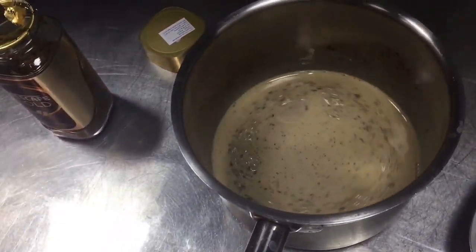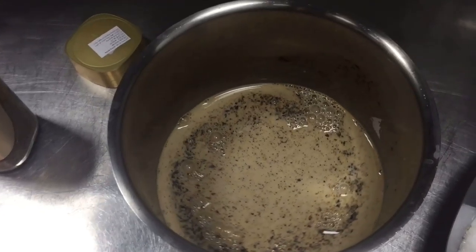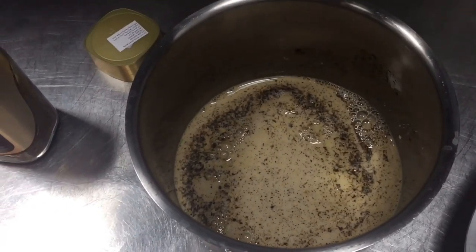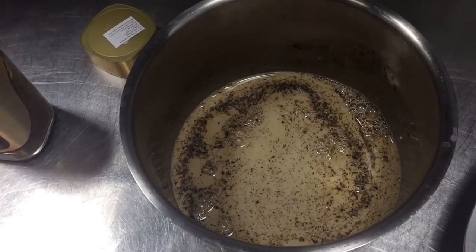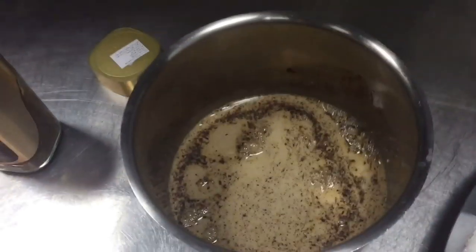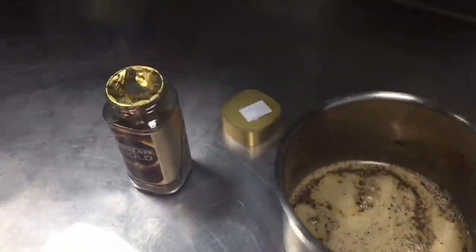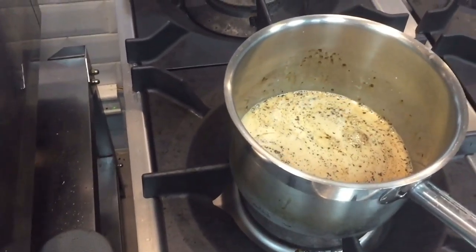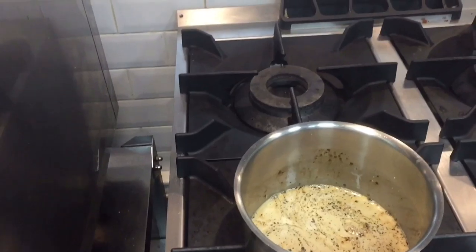I will cook it on the heat until it is warm. When it is cooked I will show you the texture and the color. Please watch this video till the last. I put it on the fire and it will be cooked — after maybe 10 minutes it will be a good color.